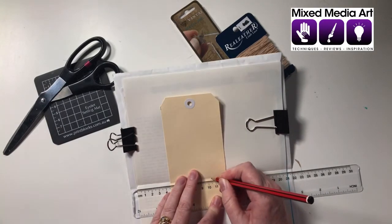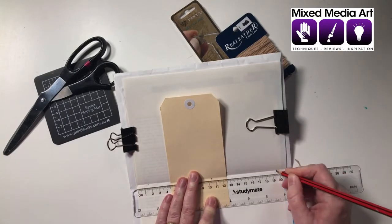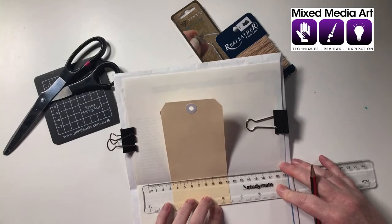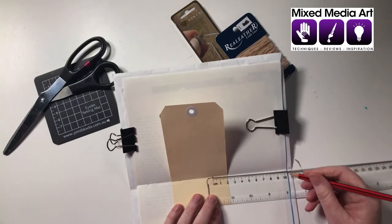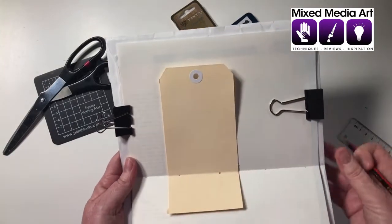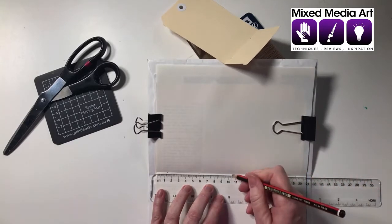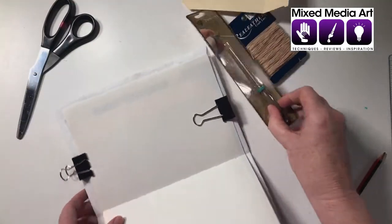We want to go about a centimeter and a half to two centimeters from the end - for those watching elsewhere that's about half an inch in. Then we eyeball and mark it with a hole. That's nine centimeters from center, so we put marks halfway between those two, at about four and a half centimeters. You can see I've made some pencil marks where we want the holes to go. I'll remove the tag and mark the holes underneath as well so I can line it up later.